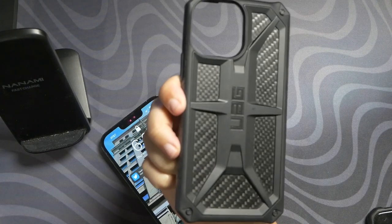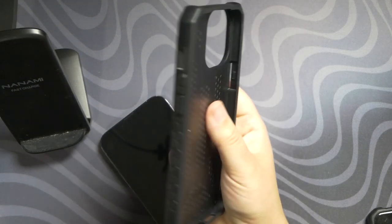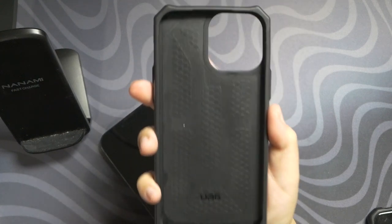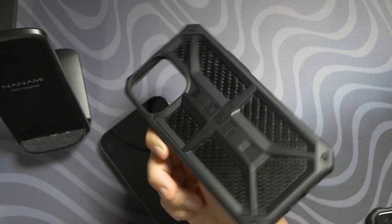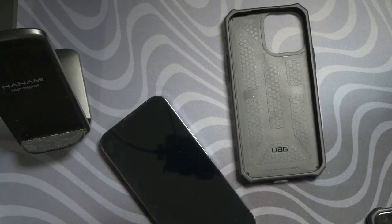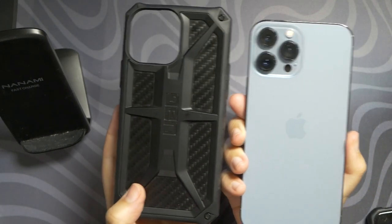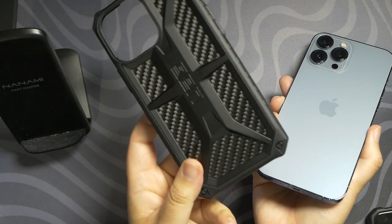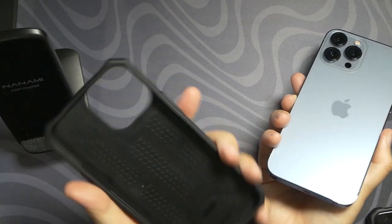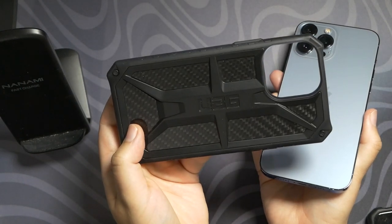And I hate that UAG advertises that it will charge with this case. This is the Monarch case from UAG — it's for the 13 Pro and the 13 Pro Max, Pro Max version obviously. This is not wireless charging friendly like they claim on their website. I called them out on Twitter and there's no response. I'm not the only one complaining — it's all over Amazon that this case does not charge the phone. It is not wirelessly charger friendly.